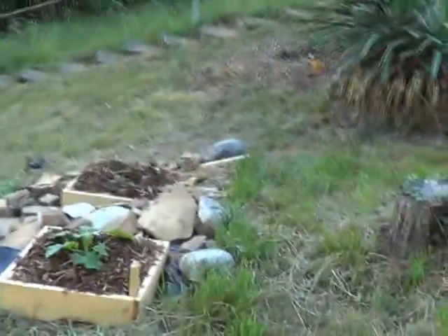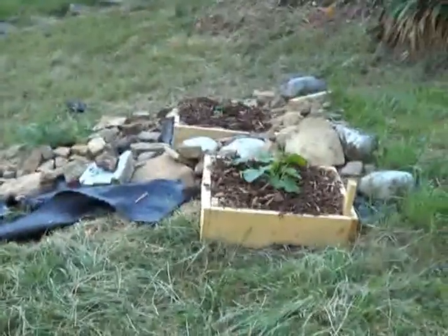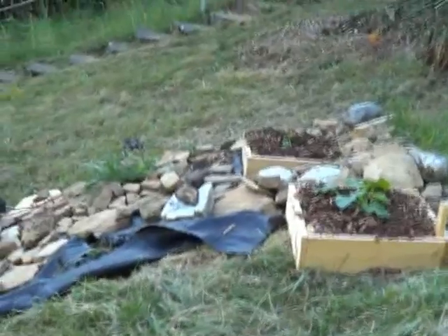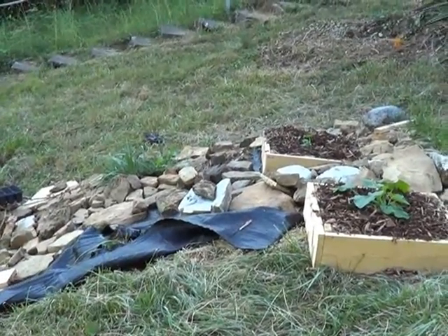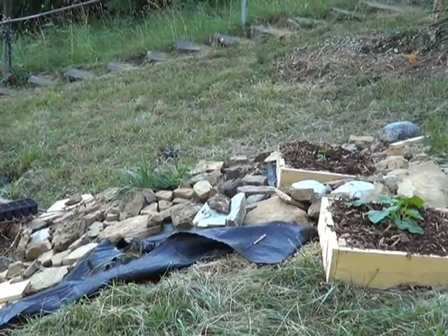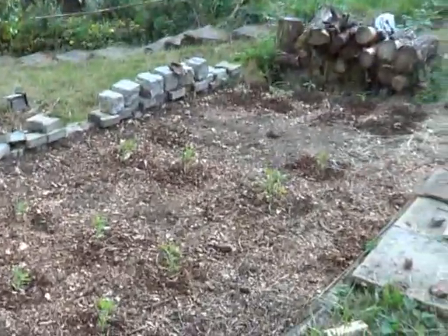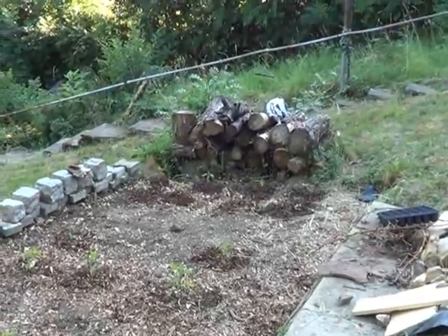I've got sweet dumpling squash planted in the little bins here. I haven't been able to finish the rock thing yet — so many other things coming up. I've got big piles of rock down at the bottom of the property that I need to get up here. I've got sunflowers right in here, and right there is my quinoa. Over on the other side is sunflowers also.